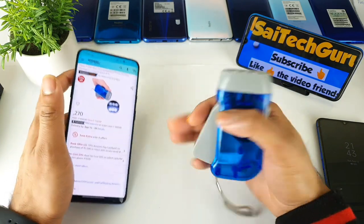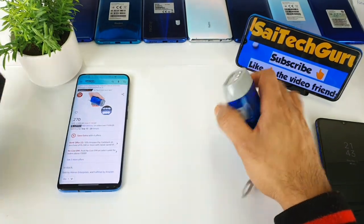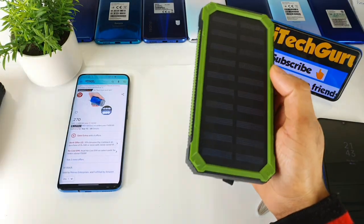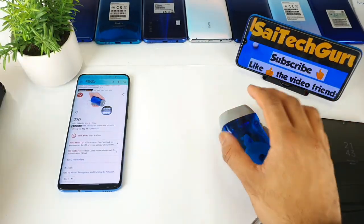Thank you for watching this video. See you in the next video. For more solar power bank reviews, check the links in the description and follow me for more updates. See you in the next video, friends. Until then, bye.